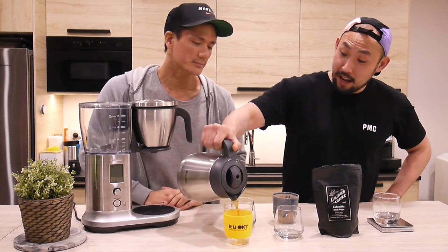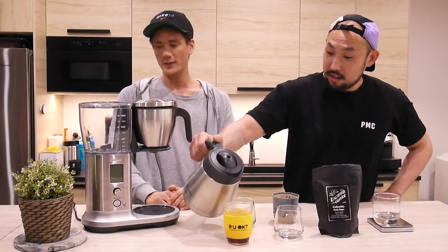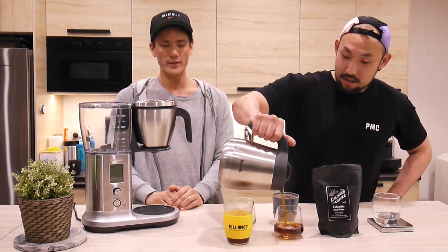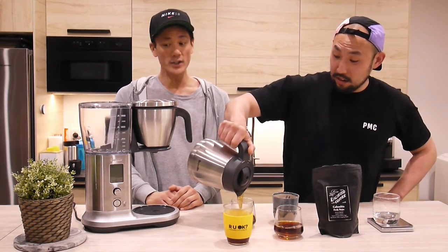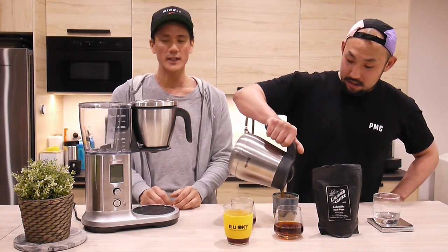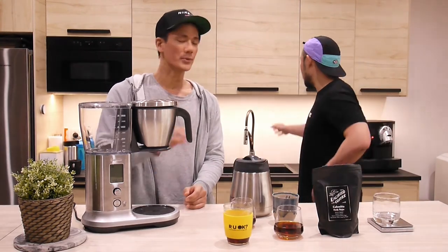It's also got a cold brew setting. You can set and forget - it'll just drip brew throughout the night. It's got a My Brew setting where you can fully customize the flow rate, bloom time, to really tweak it how you want.